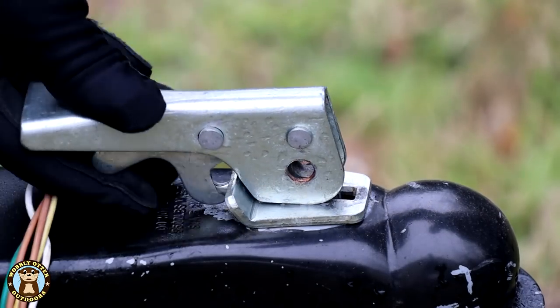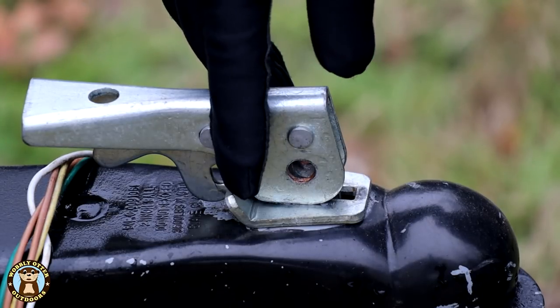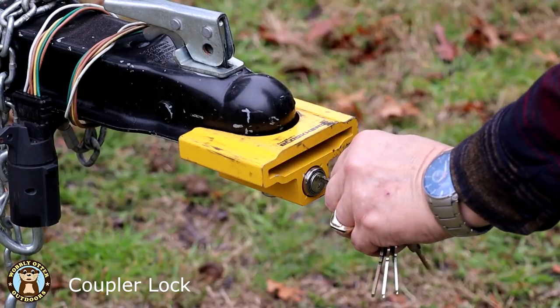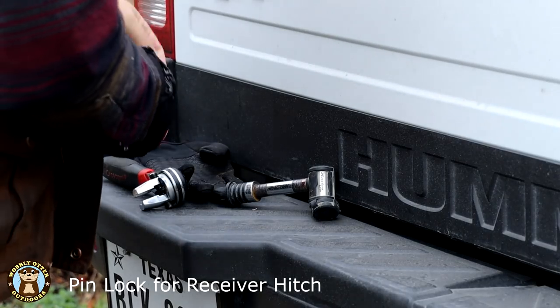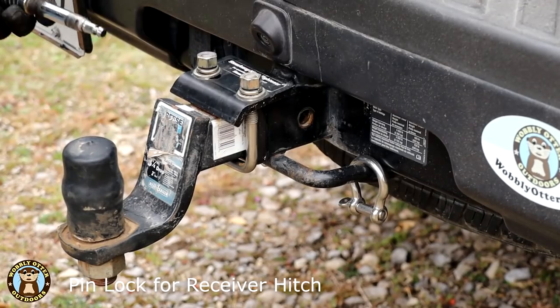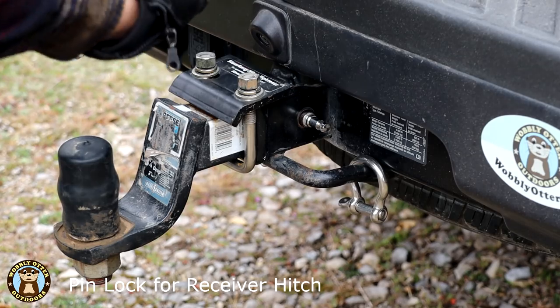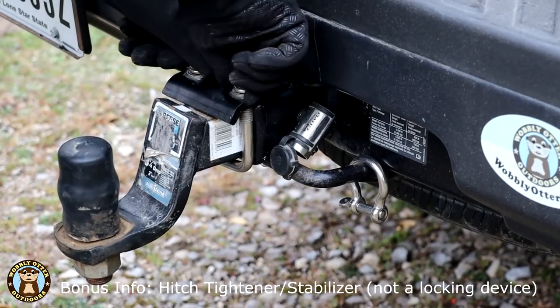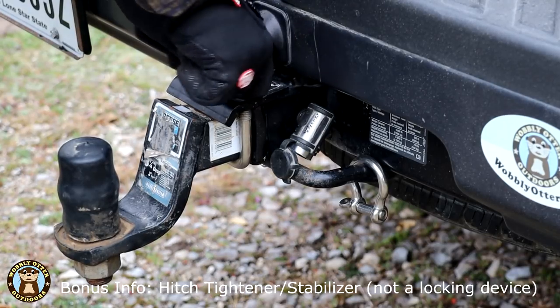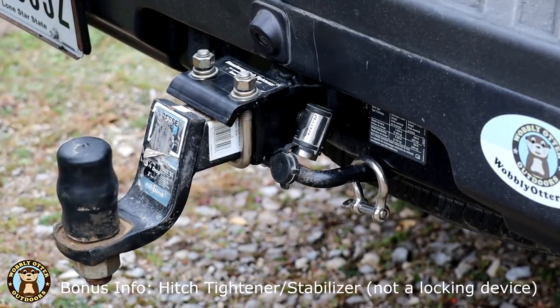On the latch on most trailers, there's a hole that you can run a padlock through. That works great when it's on your vehicle as well as when you're not connected to the trailer — it can help prevent people from stealing it. We also use a hitch lock when the trailer is disconnected. In addition to the pin lock on the hitch, what you just saw Bill tightening up are the screws for a hitch tightener that helps keep the hitch from rattling so much.